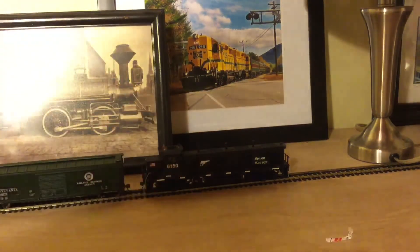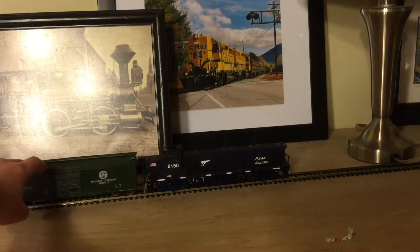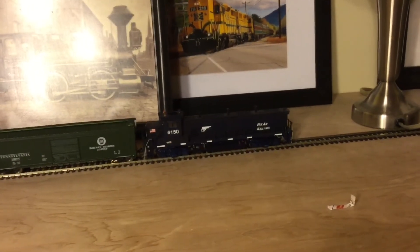Yep, there we go. It looks pretty cool. Hopefully it runs well. Looks really nice with some cars. It's a nice little unit.